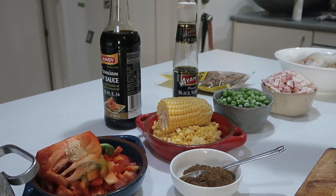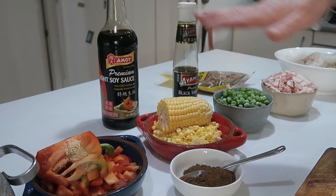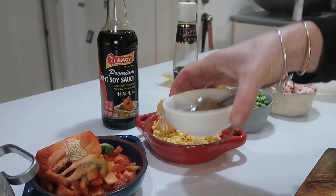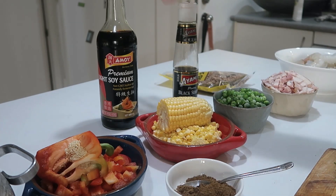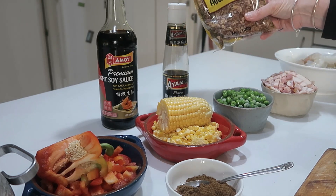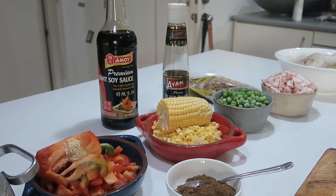For my flavors — my aromatics — I've got some Chinese five spice, some soy sauce, and some black sesame oil. I always like to use fried shallot to go on top, which is fried spring onion. I think I'm about ready to start.